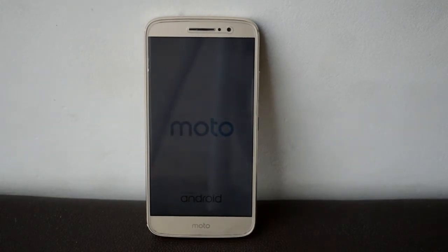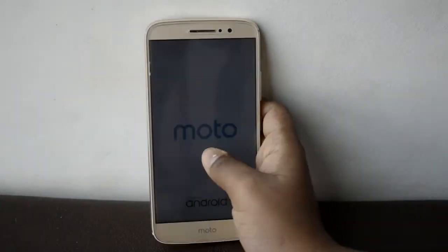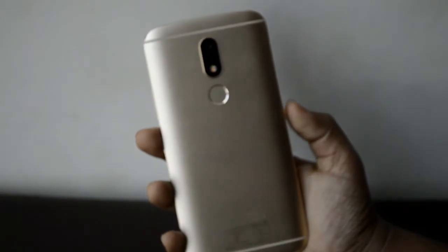Okay guys, so let's begin the tutorial. For this you would require a Motorola device. I'll be using my Motorola M for this.